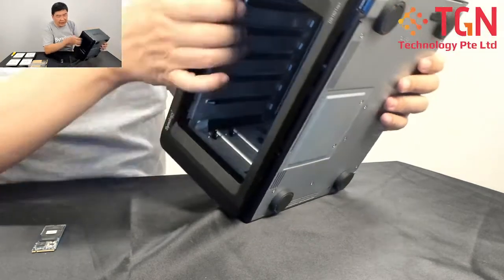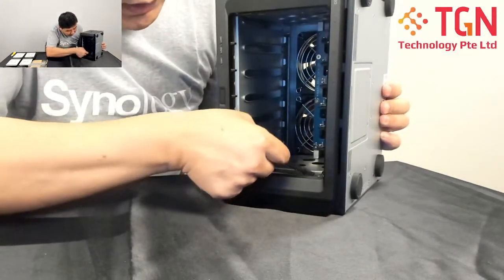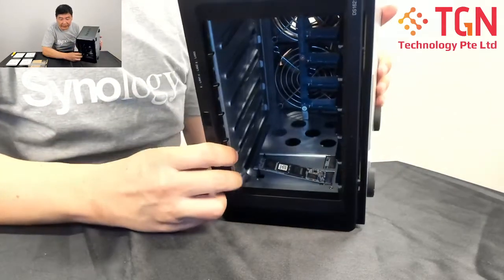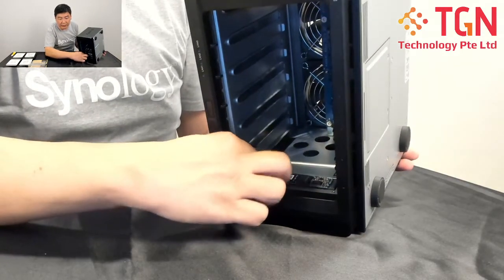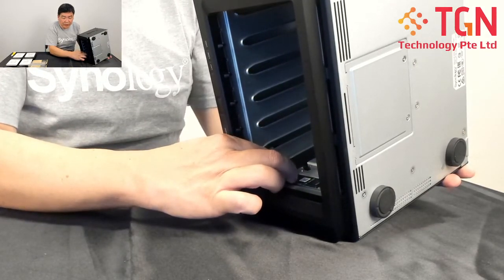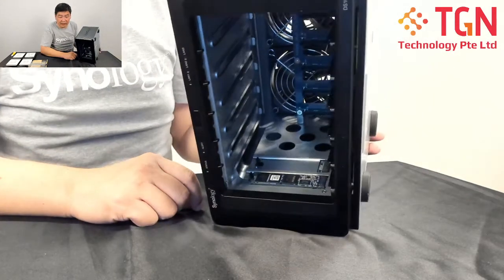Let me try and do it now, I will show it to you. So over here you can see that I have already inserted it into the slot, and you can see that I am pushing it down. As I am pushing it down, I am lifting up the clip. The clip will actually hold on to the SSD itself, and that is it — that is done.